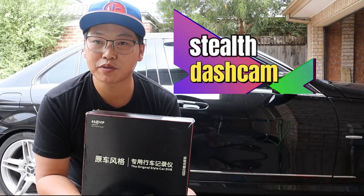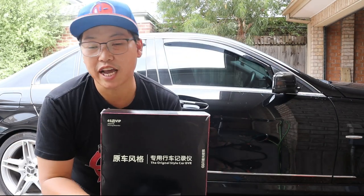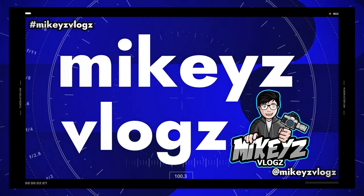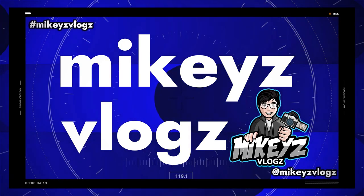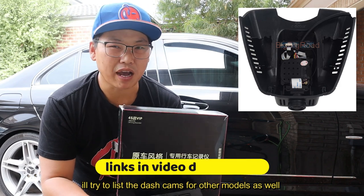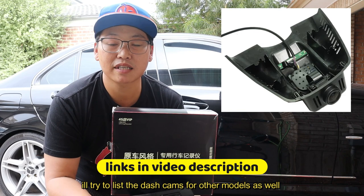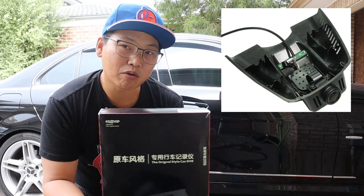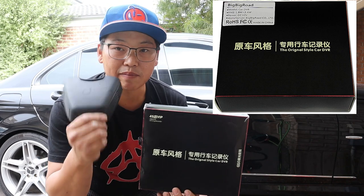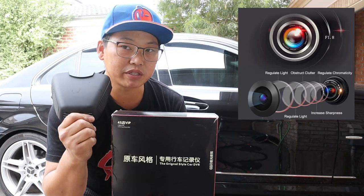In this video, I'm going to show you guys how to install the W204 Stealth Invisible dash cam for your Mercedes-Benz. They also make this for other Mercedes-Benz models — C-Class, CLK, M-Class, A-Class, all different models. You just have to find the dash cam that has the same type of case cover for the rain sensor, because that's where it's going to install.